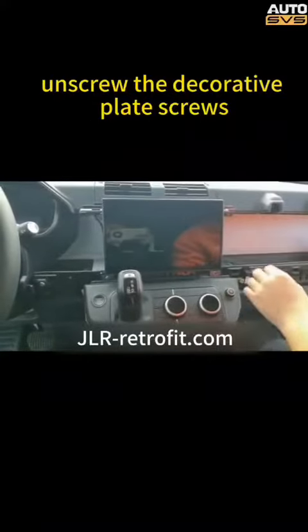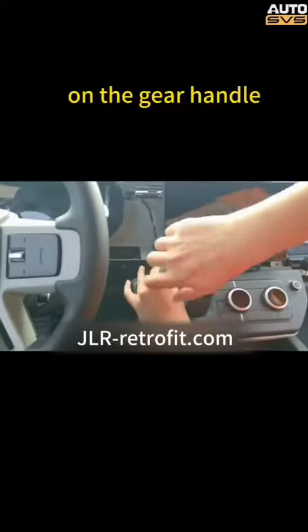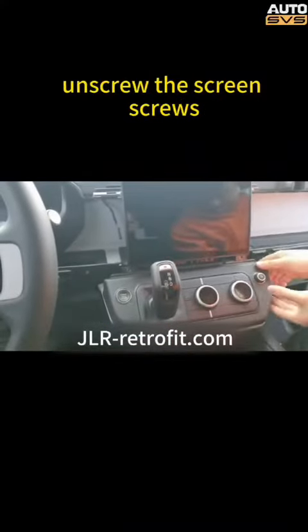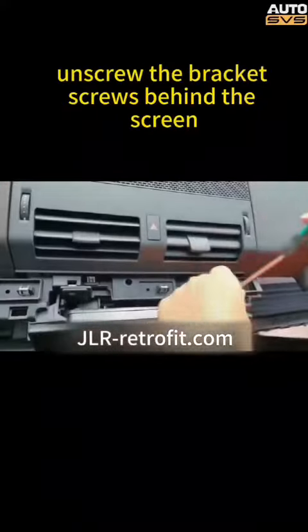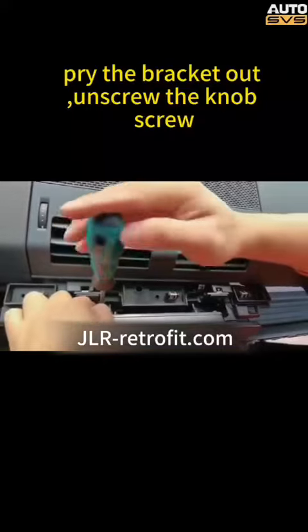Pull out the decorative strip under the screen. Unscrew the decorative plate screws on the gear handle, pry out the decorative plate, pull out the wires and secure them. Unscrew the screen screws, take out the back cover of the screen, pull out the screen, pull out the wires, unscrew the bracket screws behind the screen, and pry the bracket out.